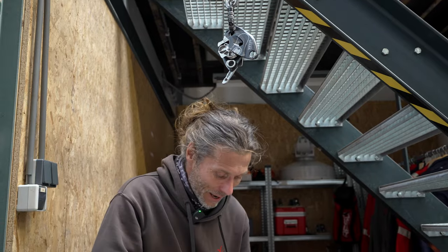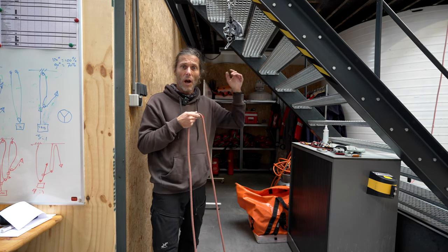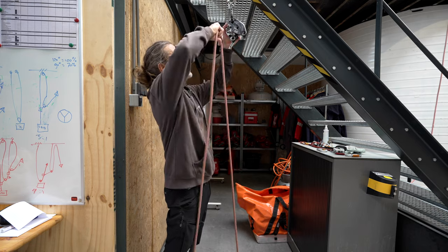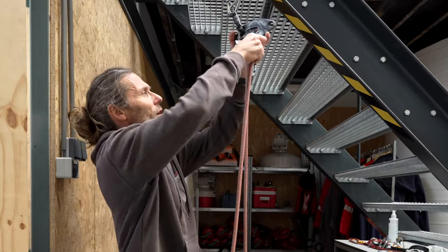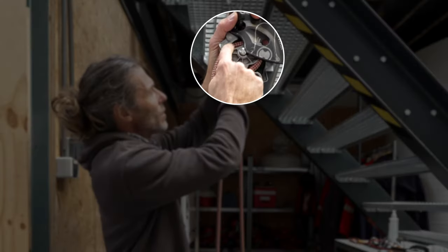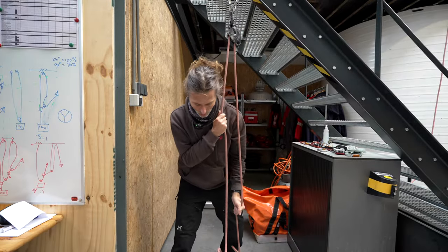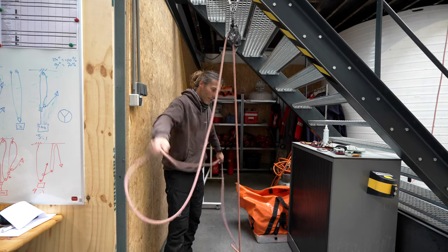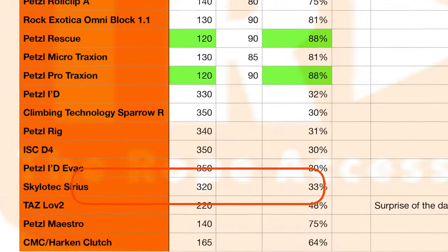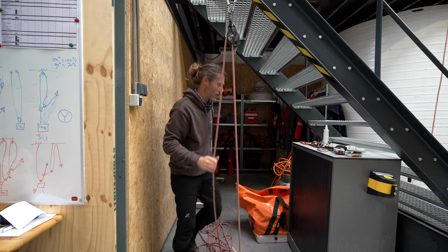My rope comes down from the ground. The device says 'up' but remember, 'up' is to the knot - and my knot is down here, tied into the Squid. I go in from the point marked 'up', around the cam, and into the other side. When it's loaded it's squeezed at both points so the rope can't escape. I close the device and I'm set to start hauling. This is 50 kilos - with this device I'd have to generate 150 kilos to actually lift it, so let's make a pulley system.